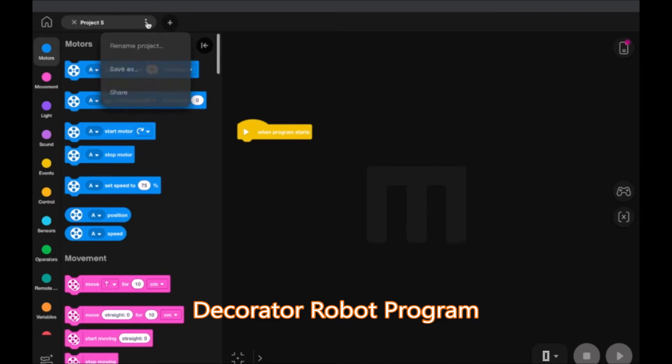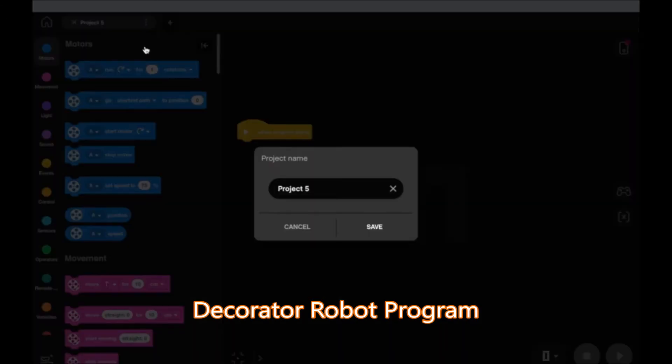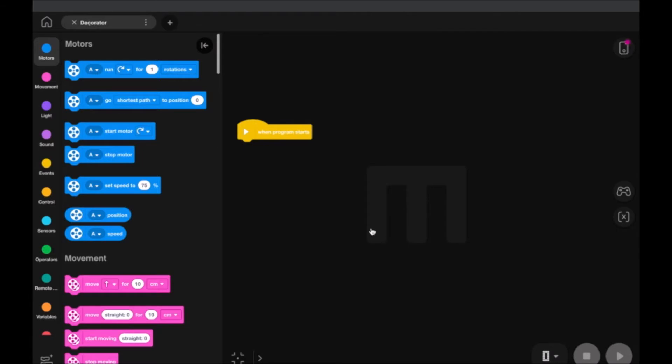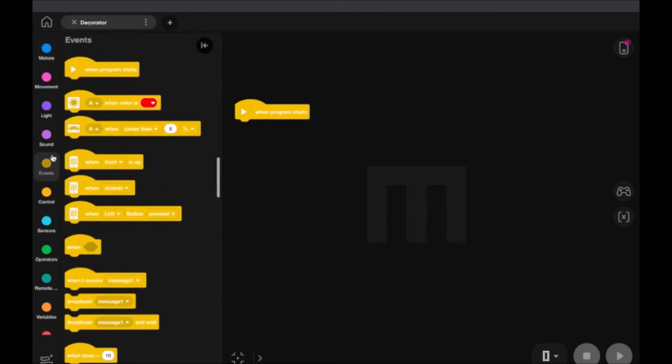That will take us to a new project to design. We're going to go up here first and rename this project — I'm just going to call it 'decorator,' you can call it whatever you want. We're going to write a very simple code that will get our motors moving collectively together at the same rate.